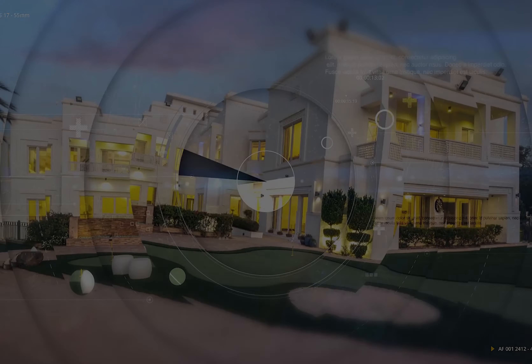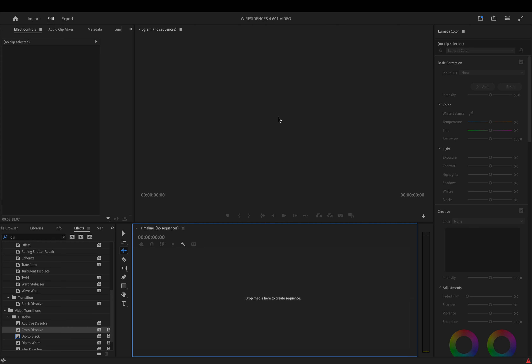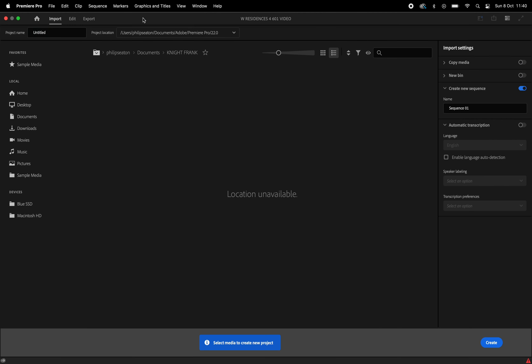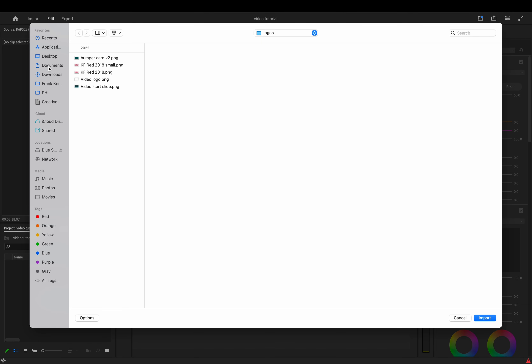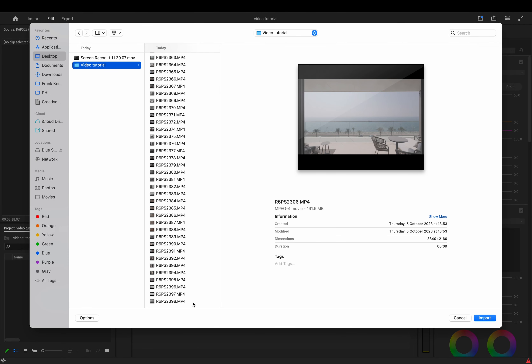First thing we're going to do is go to File > New > Project, then rename our project to whatever you want — I'm going to put 'video tutorial'. Go down to the bottom right-hand corner and click Create. The next thing we want to do is go to our import box in our bin, right-click, and click Import. Navigate to where your files are, highlight them all, and import.